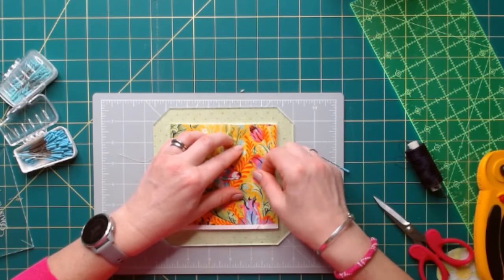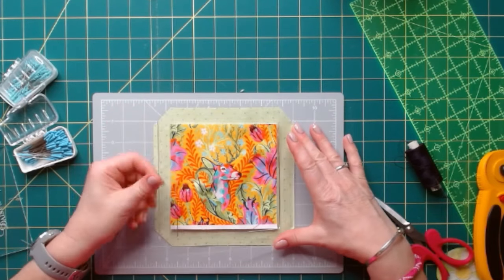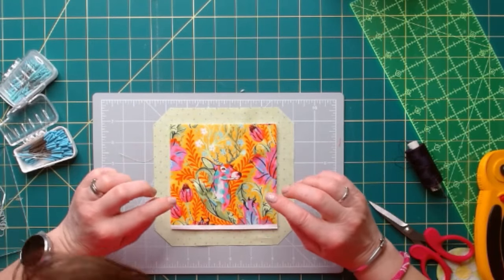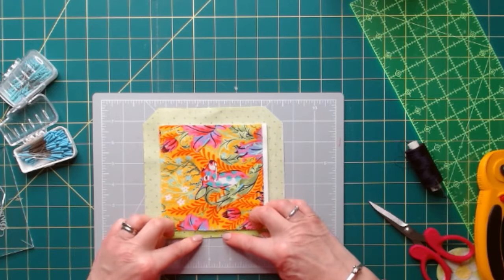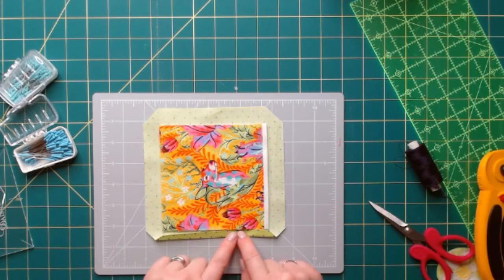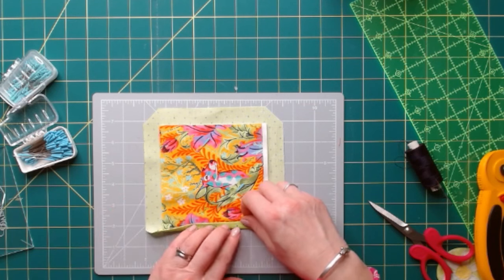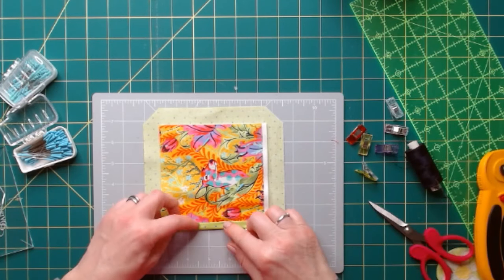I've taken a couple of pins and I'm going to pin those three layers together, making sure I've gone through all three layers. Then I can remove the outer template and put that aside. I am going to show you a few methods of how to hand sew these mini quilts. Firstly, one way I do it is to fold your binding or backing fabric to meet the edge of your inner template, and then finger press that in place. Then fold it again, and because I'm going to hand sew it, I'm actually going to take a few clips and pop those in place.